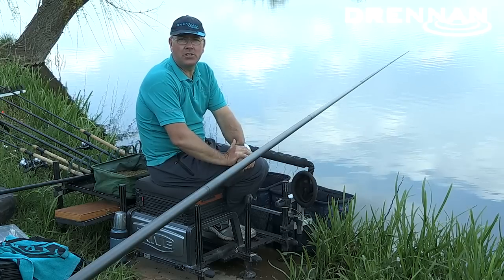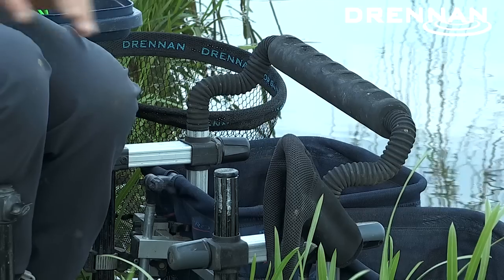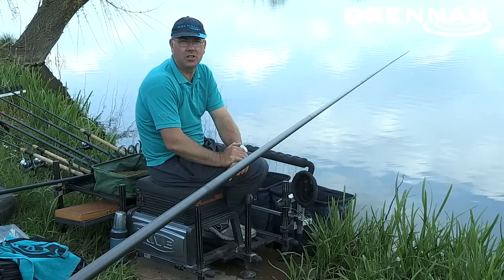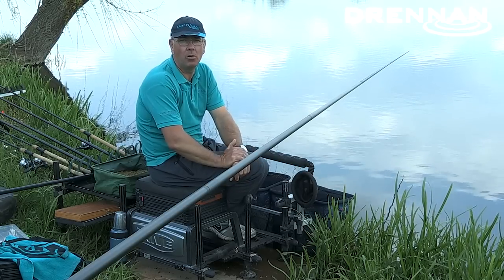I want to talk about two pieces of equipment that I wouldn't be without, and one is a front rest. A front rest allows you to fish for fish when the conditions are sometimes almost impossible, especially with a long pole.